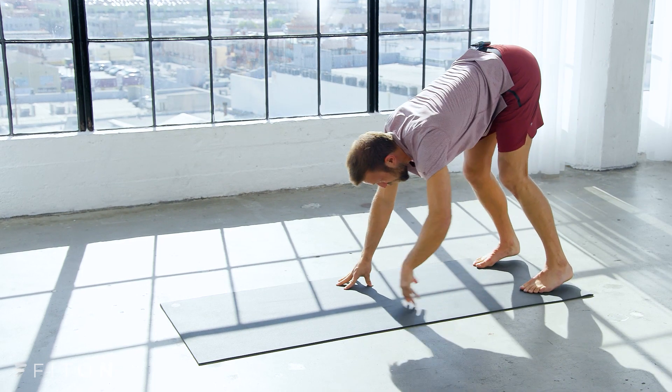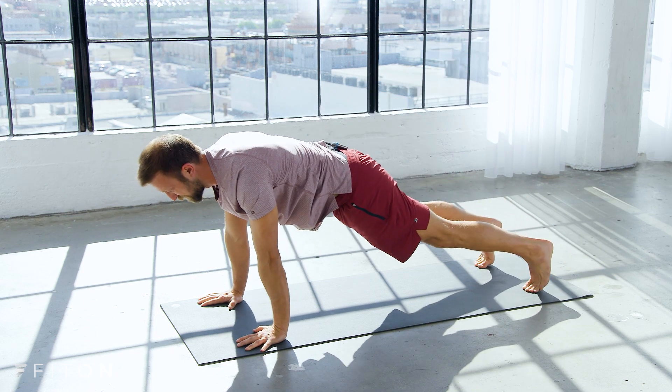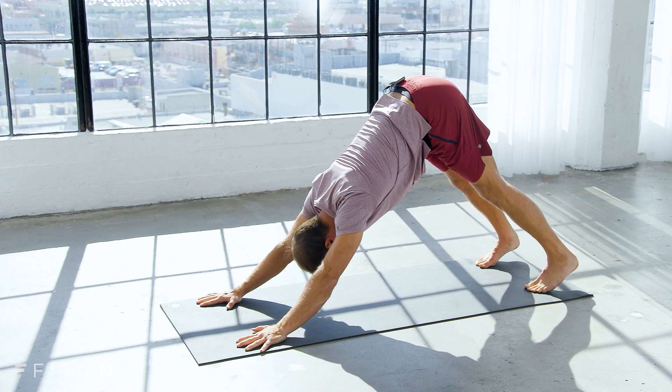One more time, all the way out into plank. A little bit different for this last one — make your arms strong, keep your hands planted, and pull your hips back: downward facing dog.